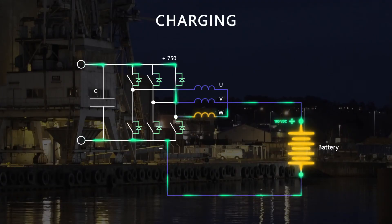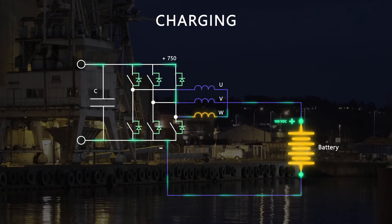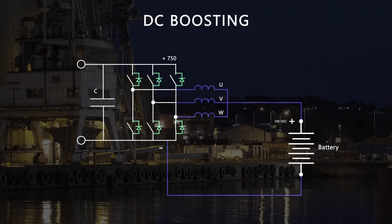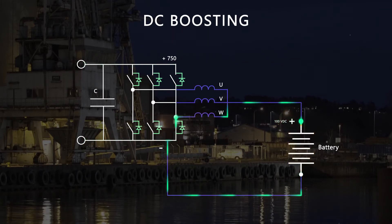And how does it do this? From the high voltage point to the lower voltage point on the battery, it sources through the IGBTs — the transistors. In the opposite direction, going from low voltage to higher voltage, it utilizes DC boosting: it spins up energy in its chokes and then delivers a higher voltage to the DC bus.